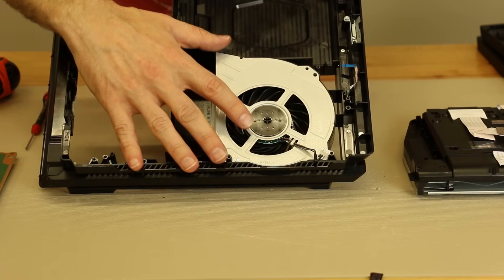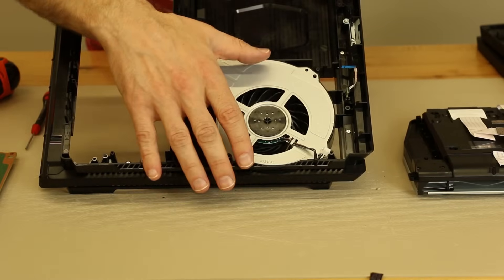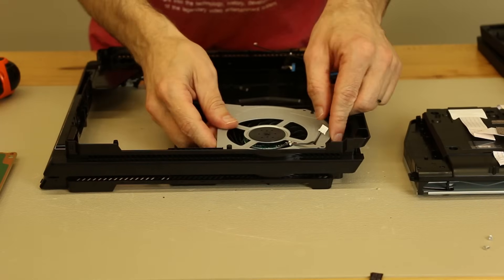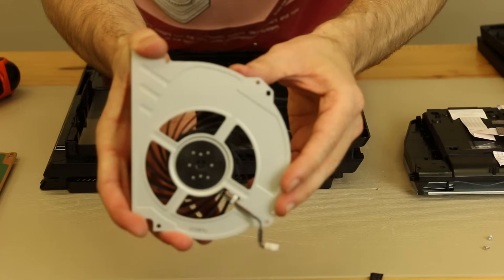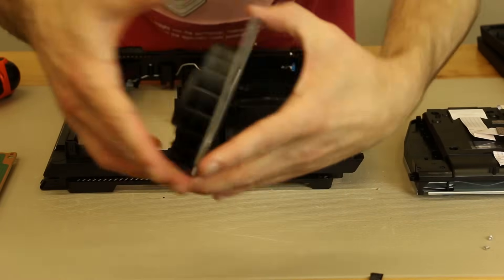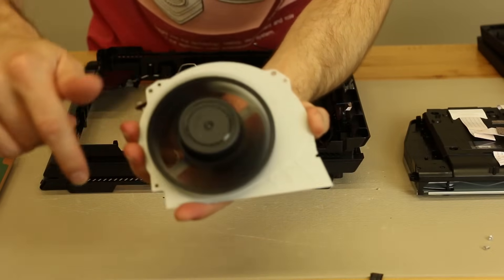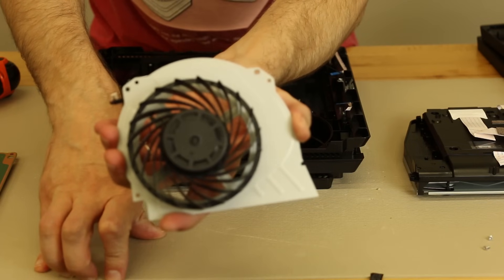I wanted to give you guys a look at the fan as well. There are just two screws — one there and one there — so I'll remove the fan and give you guys a look. Here we have the fan for the PS4 Pro. You can see it's a large, pretty burly fan. I expect this fan is going to really move some air to help keep the PS4 Pro cool.